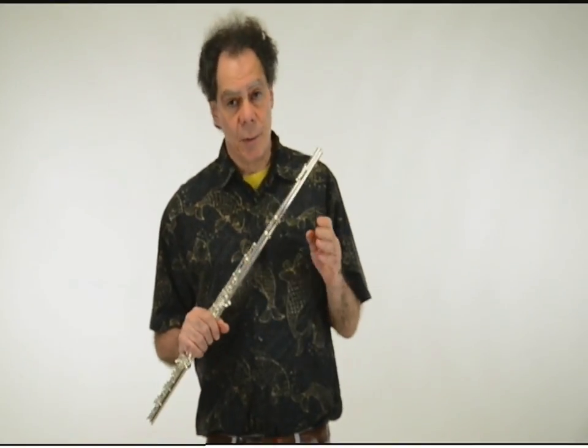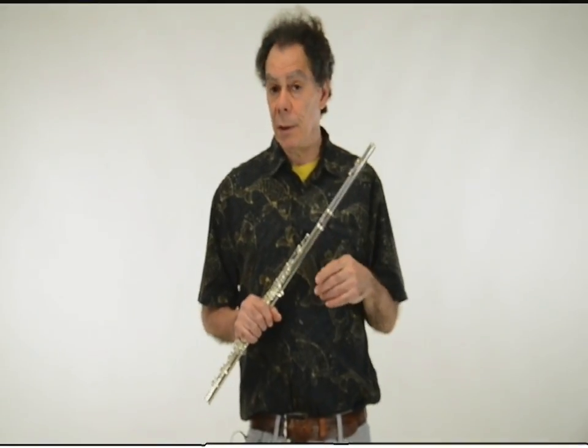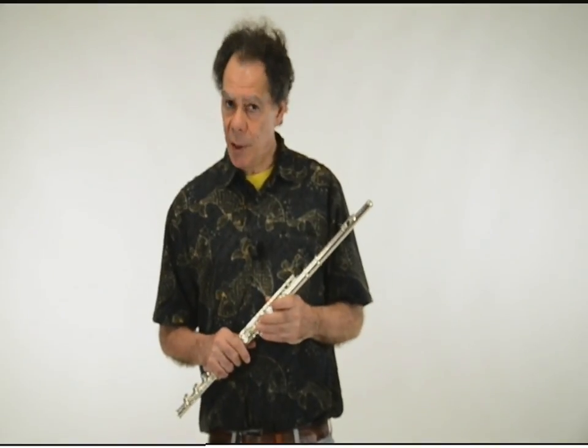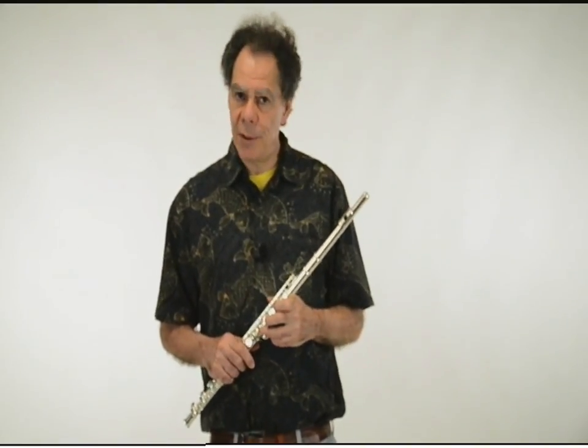The uvula flutter-tonguing is really the superior form for the flute, and this is the one we're going to discuss. Here are two different ways of learning it. I'm going to give you the complete Julius Baker instruction on uvular flutter-tonguing, leaving out nothing.